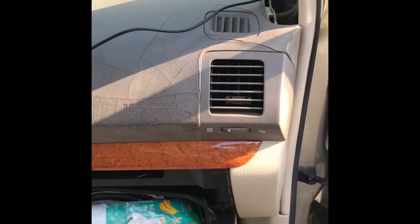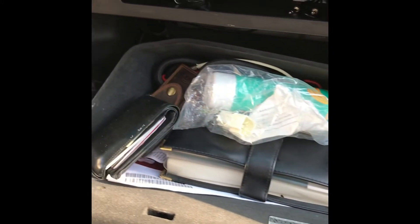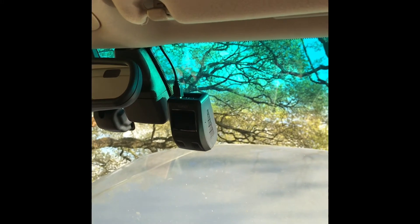We pulled it all the way up here to the A-pillar, hopscotching through behind — all I did was pinch the glove box to drop it down a little more and I could reach in there and get all the way through. So I've got it mounted and let it down a little bit so I can see it. I just pushed the cable up underneath the headliner and it just pops in there. I've reinstalled the A-pillar cover and now we have a clean install all the way down.